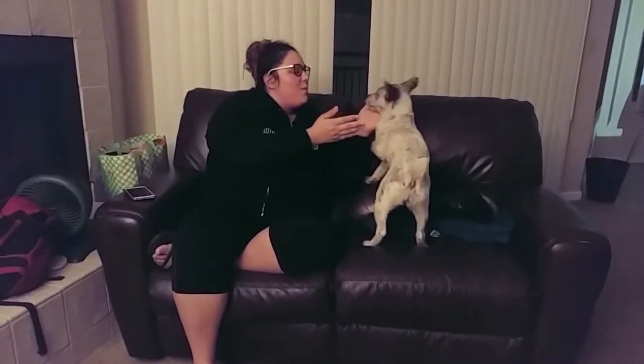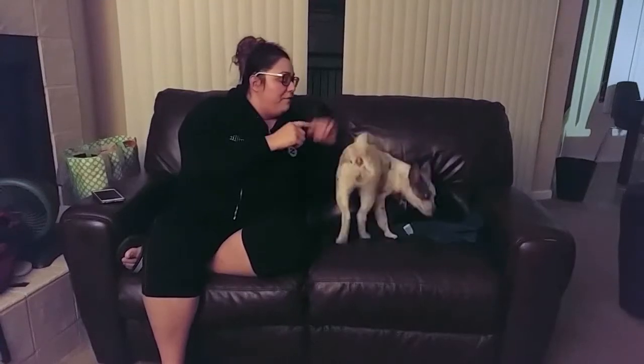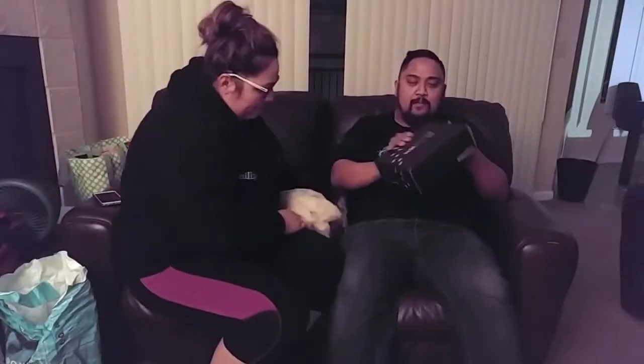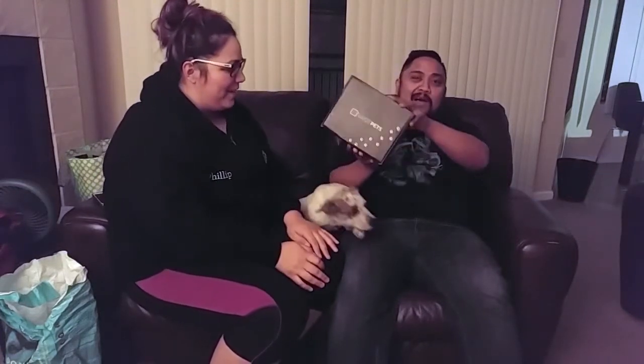Today is gonna be our very first Loop Pet Unboxing. We're gonna go ahead and get into this unboxing and see how she likes everything.